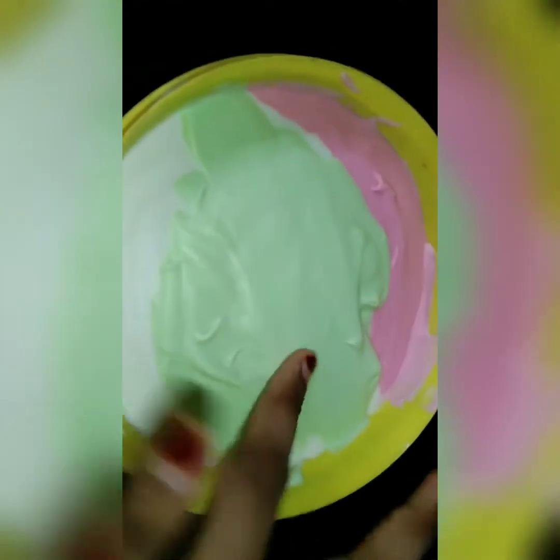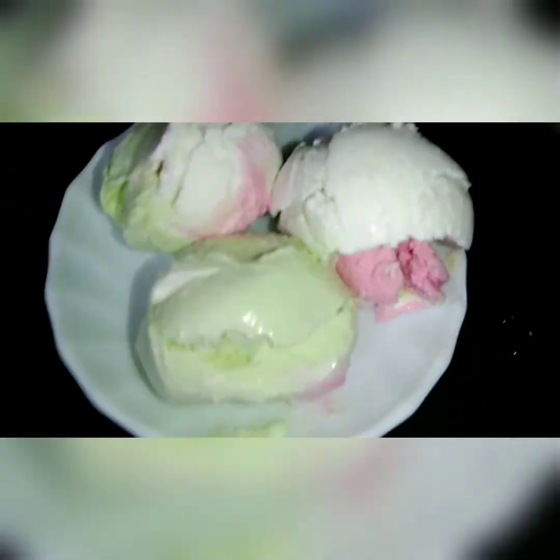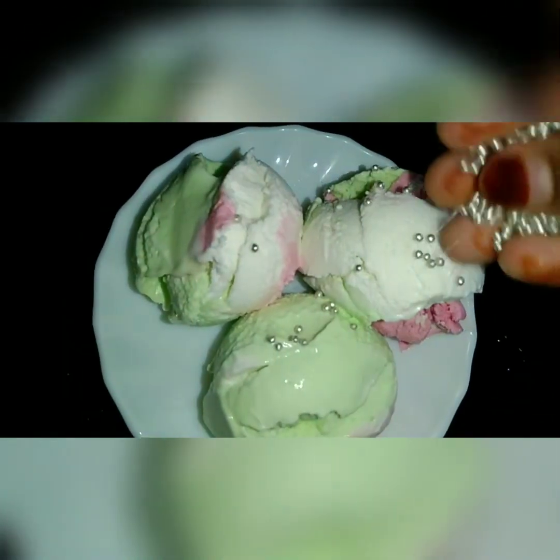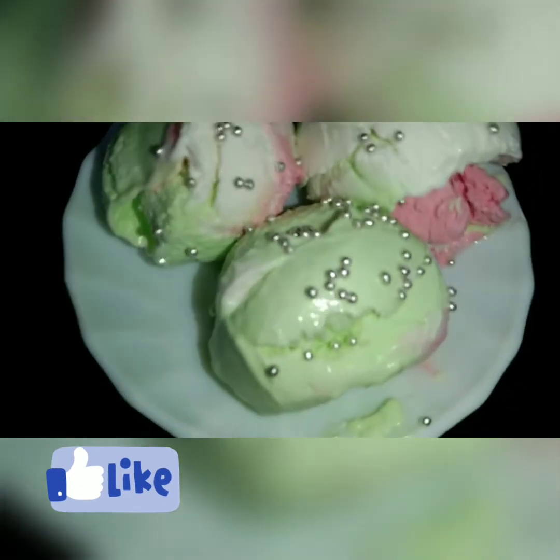The frozen ice cream is ready. I have sugar balls on the side. I will use the decoration on the side and try it out.